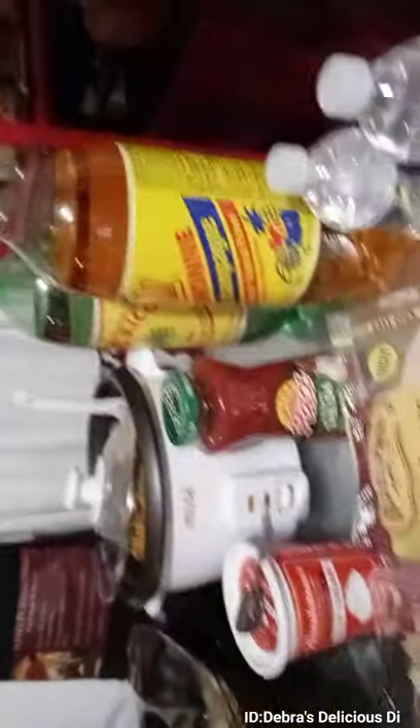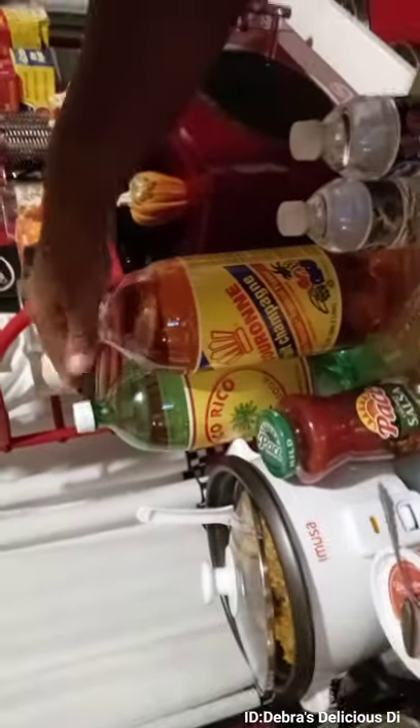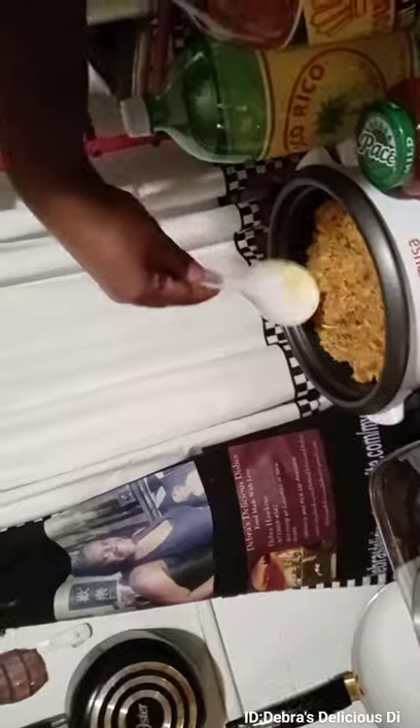We have the flour tortillas here for people who want some more. I have two waters for my little granddaughters up here — that's what they're gonna have — and then I have the sodas for the adults. And this is the chicken; it's kind of like a fajita taco.